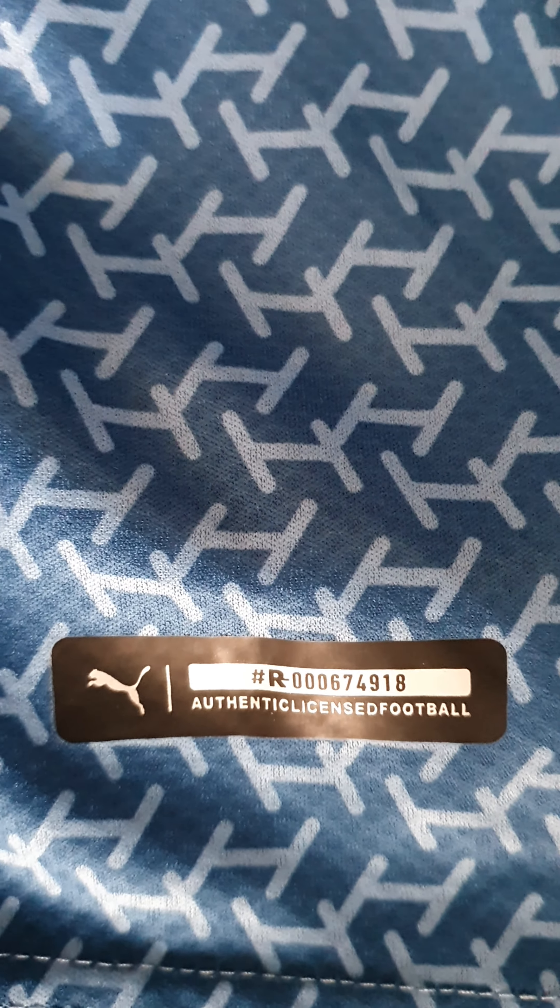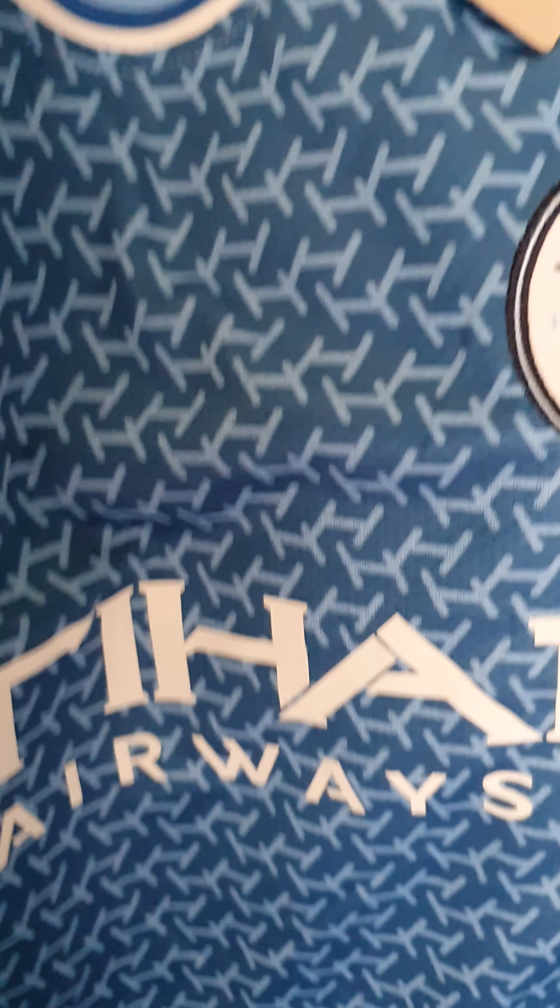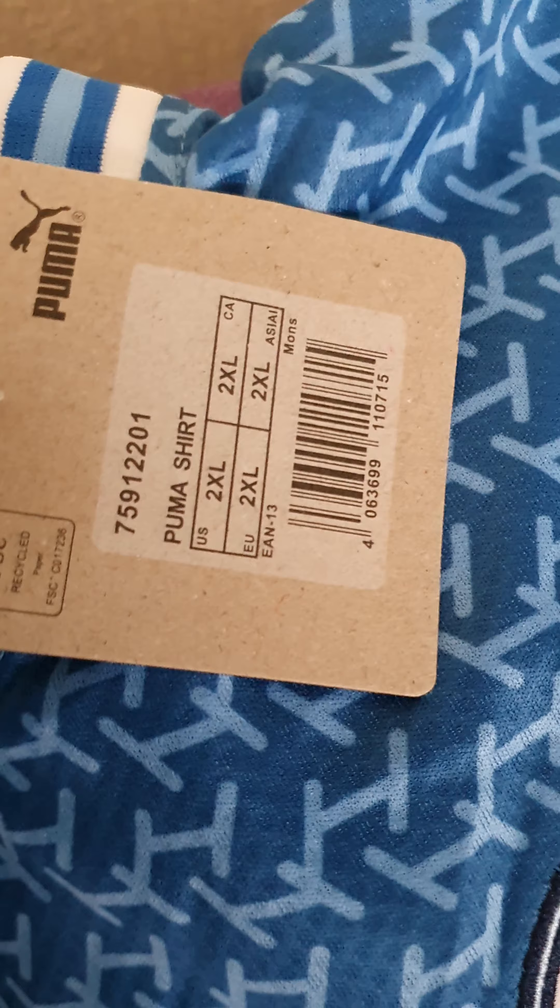The Etihad is pressed on. Going to the arm — that arm's okay. Down to the bottom, it's got the authentic licensed football. And it's Drycell, which is unusual — never heard that one before. There's the tag if you want to see if it's an actual football shirt or not.